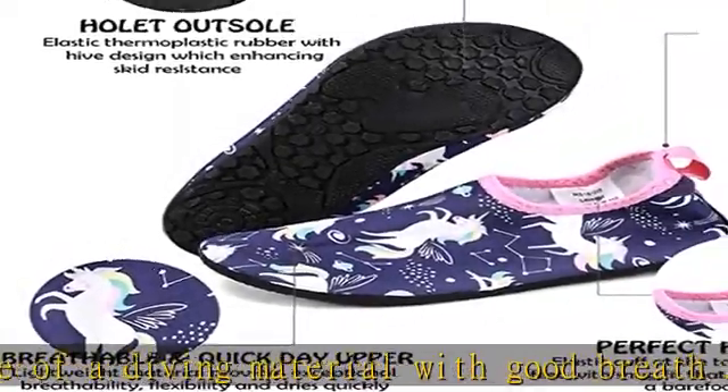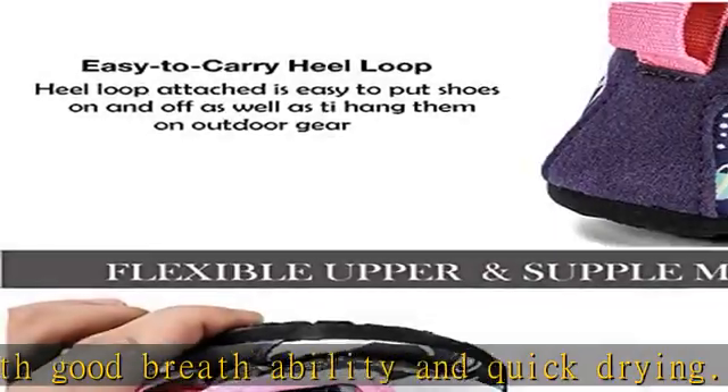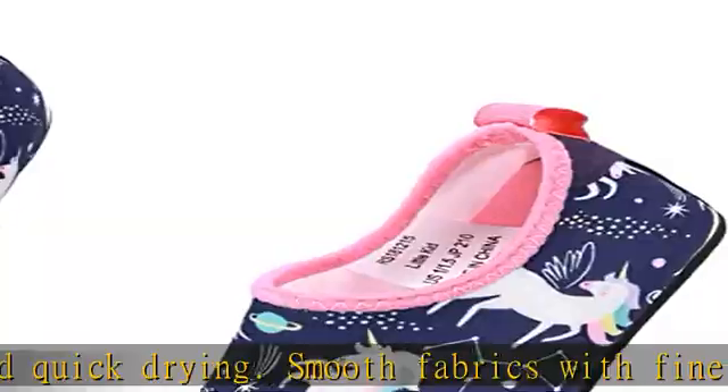Easy to carry when you go out. There are a variety of colorful styles to choose from. Occasion: water park, swimming pool, beach, and other indoor and outdoor leisure water sport activities.